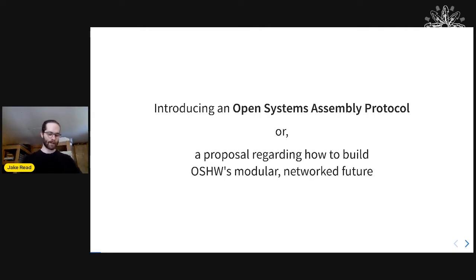Today I want to talk about the open systems assembly protocol, which is something I've been working on for the last two or three years. It came from machine design and machine control, but in the future I'm thinking it might be a cool way to generally build a commons of modular, interoperable, open source hardware bits.